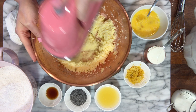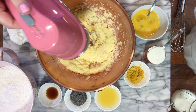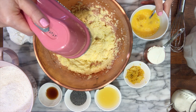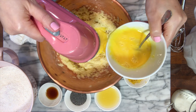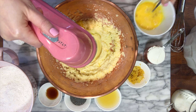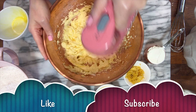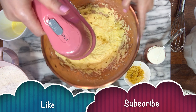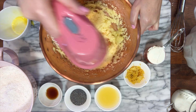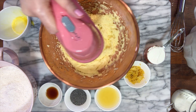To that I'm gonna add a touch of salt, a little bit of baking soda, and a little bit of baking powder. I mix and set aside. In another bowl I'm gonna mix the room temperature butter with the sugar until well incorporated.